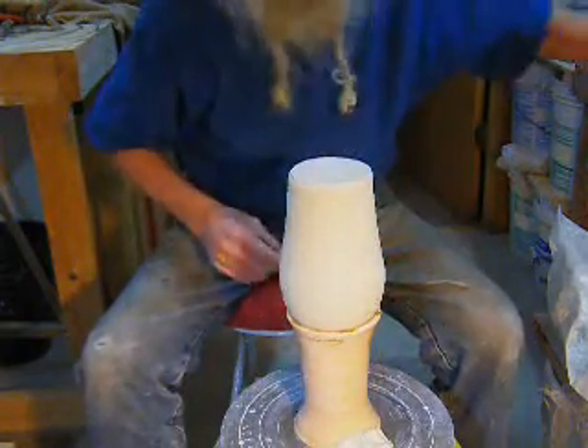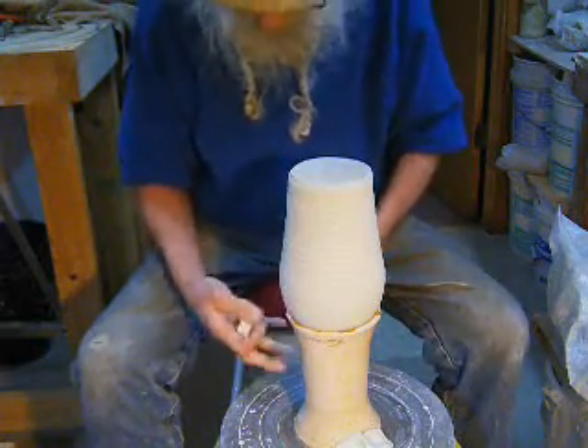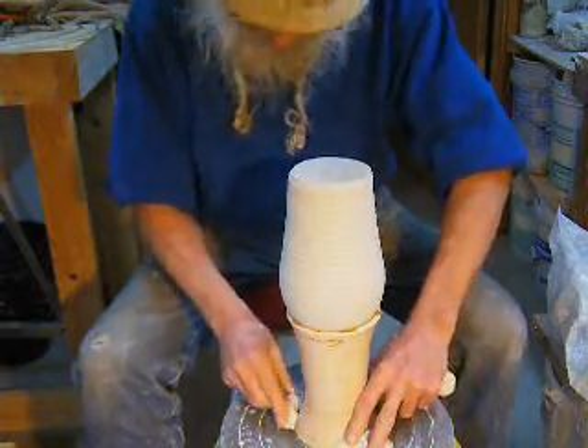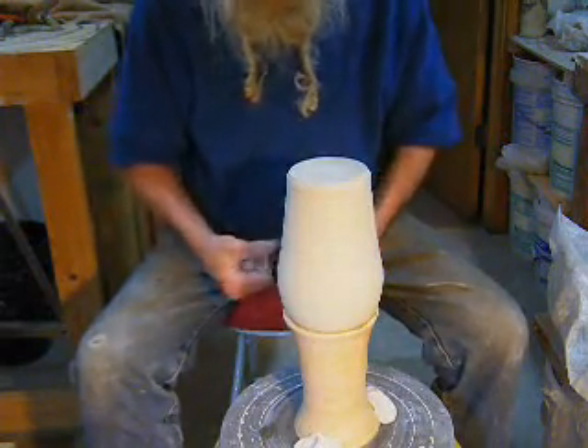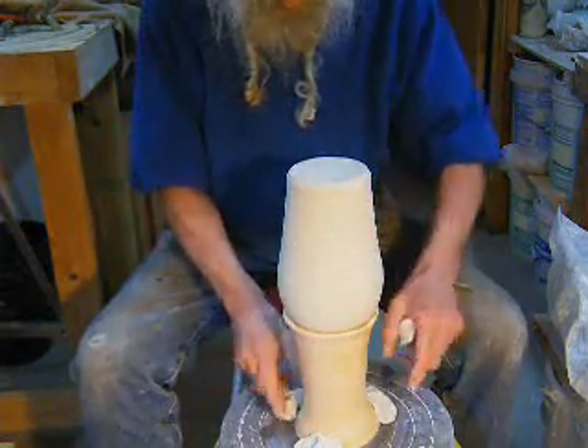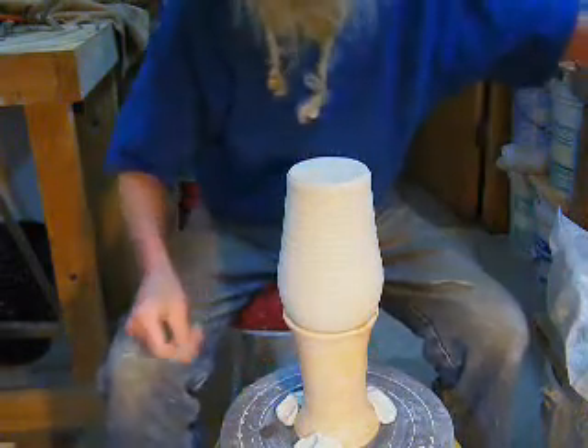I soaked it in water and then I set it on center here — pretty close. Then I stuck the pot in, centered I hoped, level or close. And guess what? Pretty close.